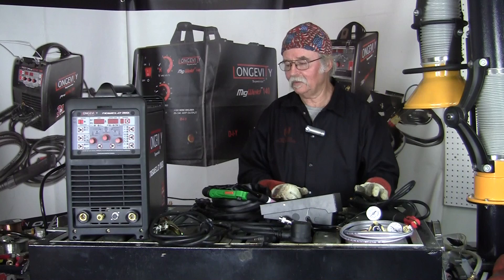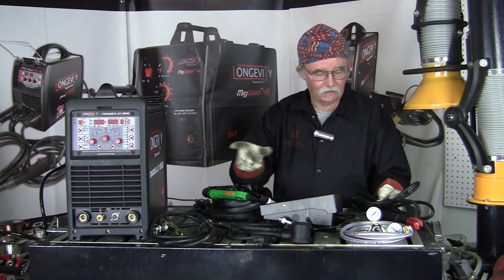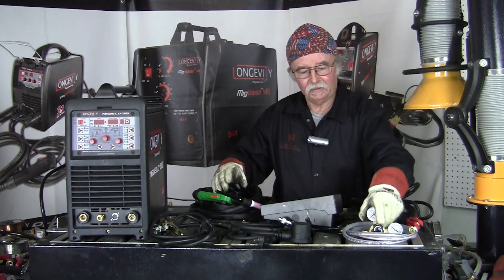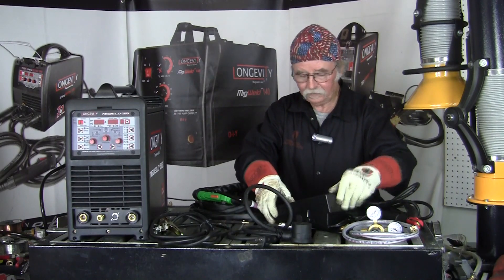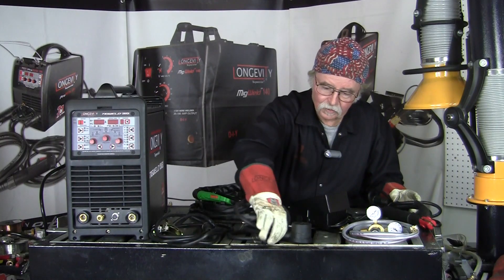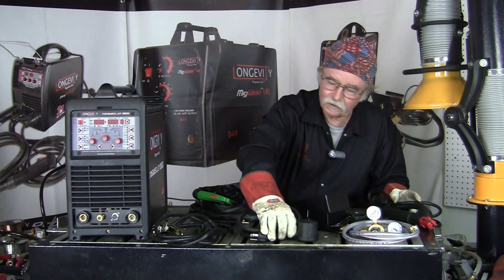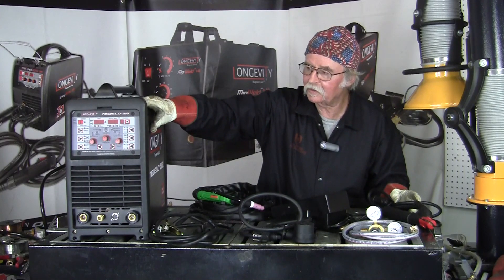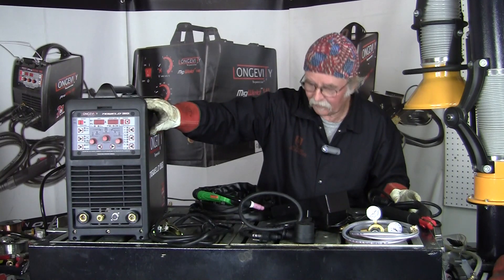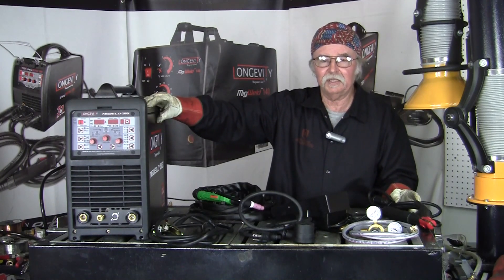Just to recap things with our TIG Weld 250EX machine — being a multiprocess machine, it comes with everything you see here on the table: TIG torch, your gas line and flow meter, your foot control, stinger, ground clamp, and your power adapter cord for 110 use. Later on we'll get into all the extra functions the machine has, like the pulse and adjusting the waves on the machine. I hope that was informative and thank you for watching.